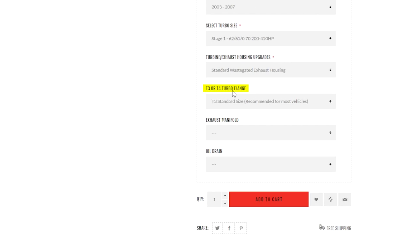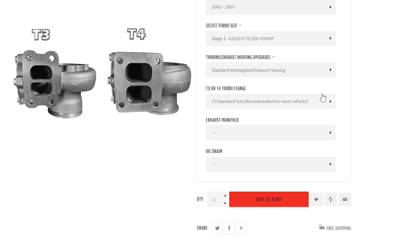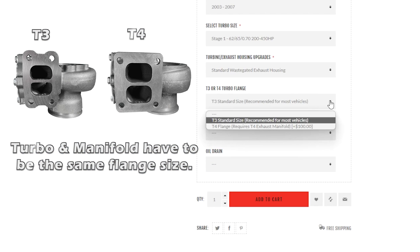The next drop box is the T3 or T4 turbo flange. Our turbos come in T3 and T4 flange sizes. Your turbo and manifold have to be the same flange size. For most applications we recommend the T3, but whatever you select, make sure it matches your manifold.